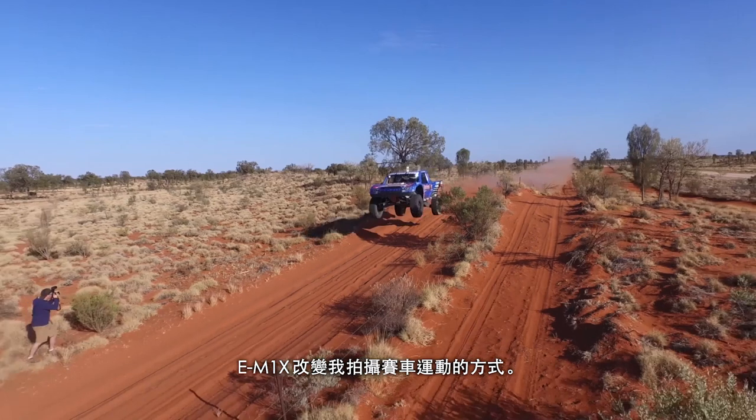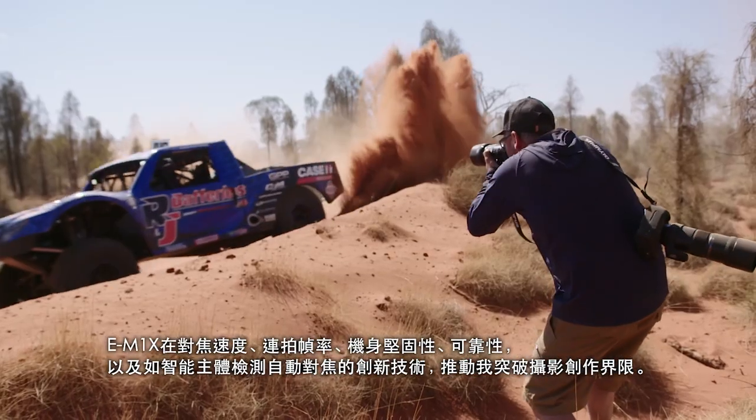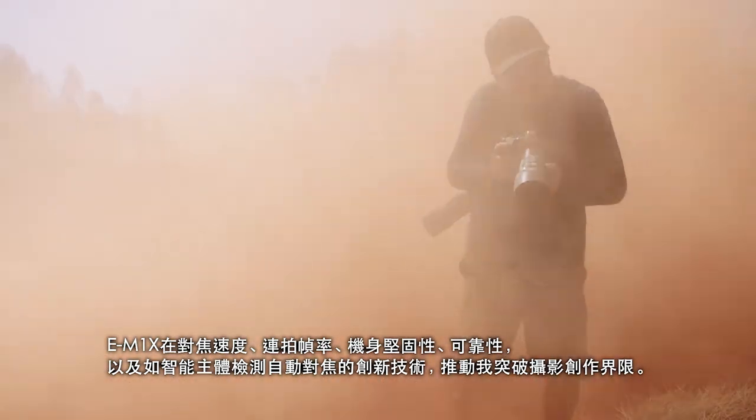The E-M1X has changed the way I shoot motorsport. With focus speed, high frame rate, ruggedness, reliability and brand new technology like intelligent subject detection, this camera lets me push the boundaries of my photography.